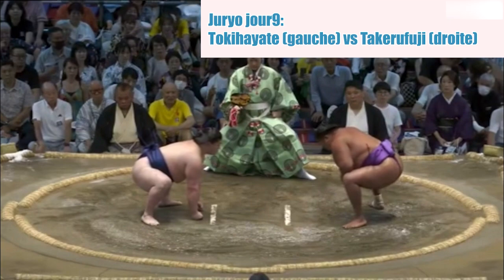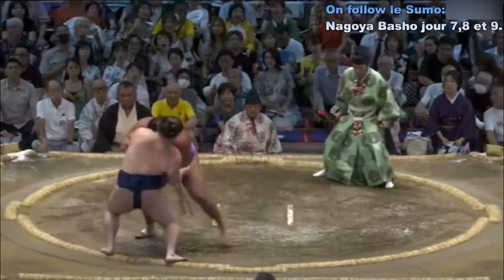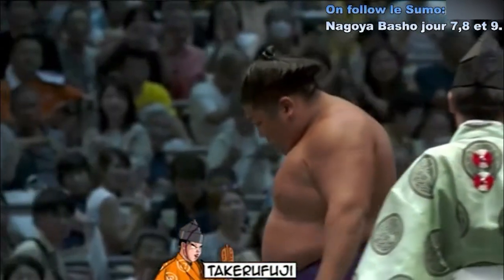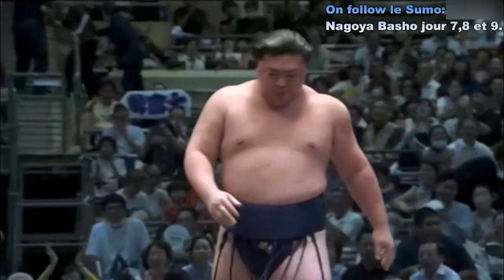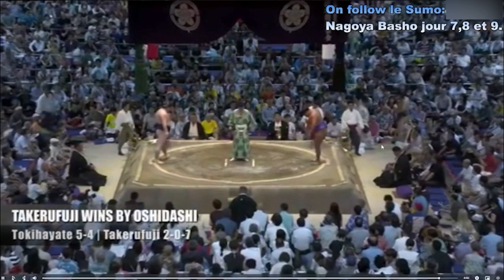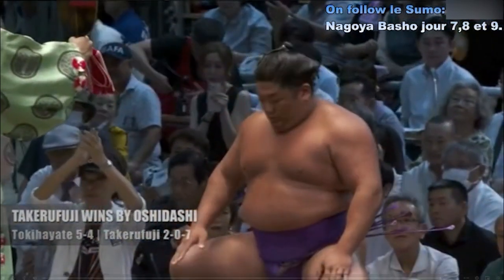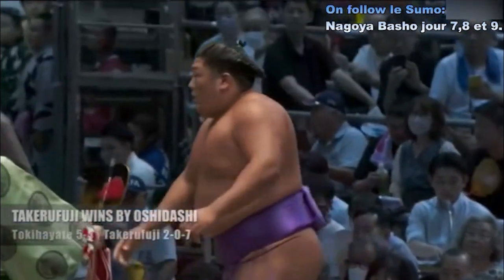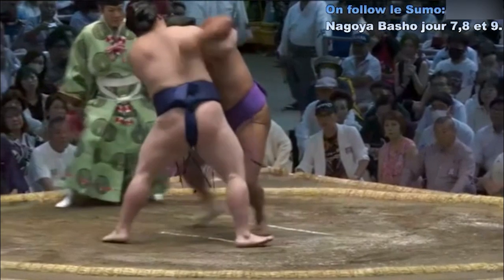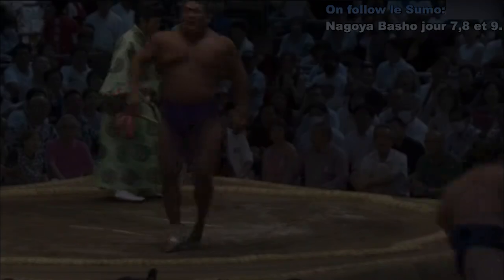Deux points au sol. Contact — charge de Takeru Fuji. Tokayate n'a rien pu faire. Victoire expéditive de Takeru Fuji en ce deuxième jour de tournoi pour lui. Il est scruté, le champion du mois de mars. S'il arrive à atteindre les huit victoires à la fin de ce tournoi, ça serait incroyable.